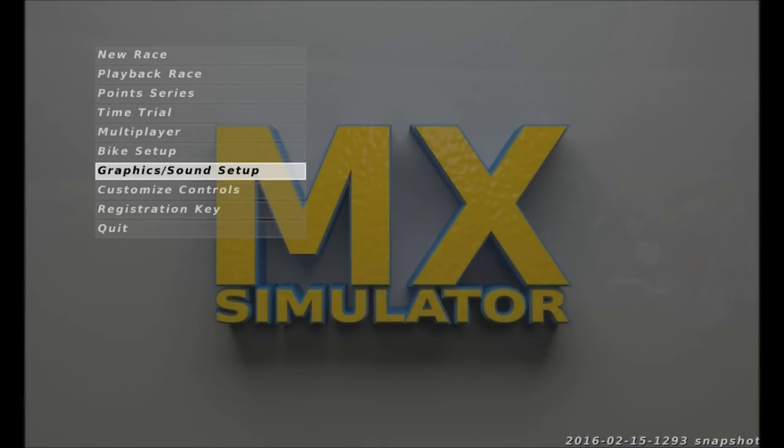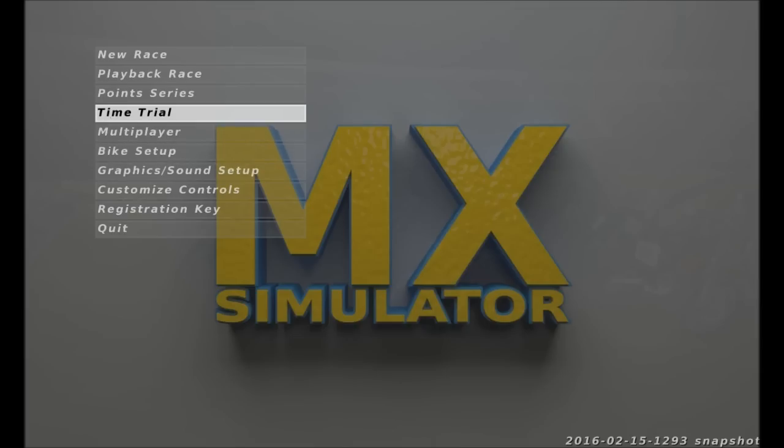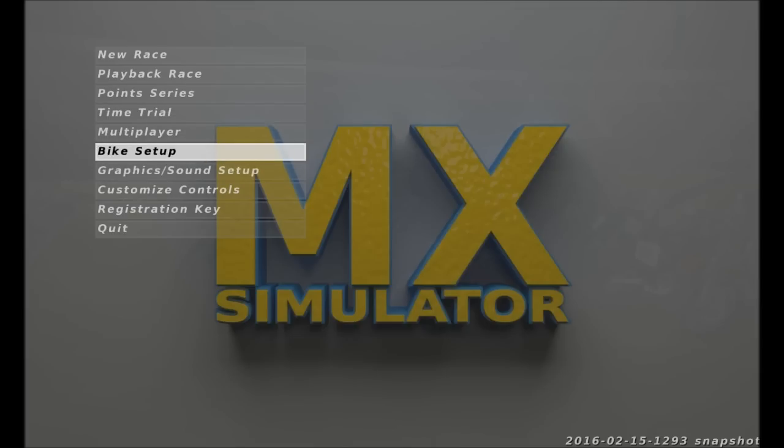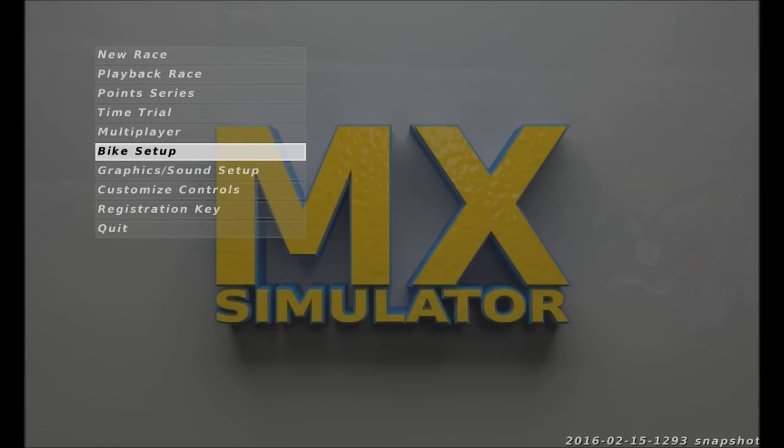Hey, what's up guys? It's MxTyson21 here and I'm doing something a little different today, doing a commentary over my first laps on the new track St. Louis Supercross. See how it goes. I've never done one of these before, but just kind of do like maybe a little bit of a track review and talk about some stuff.